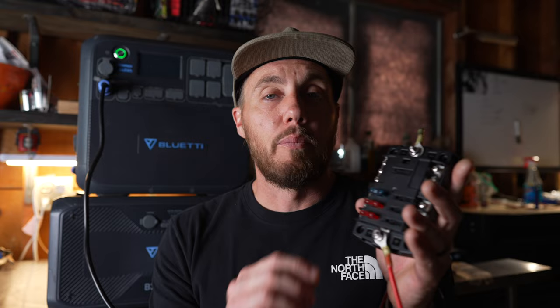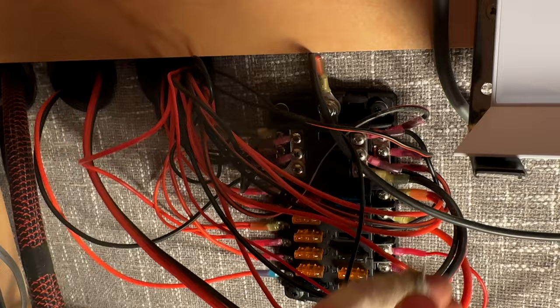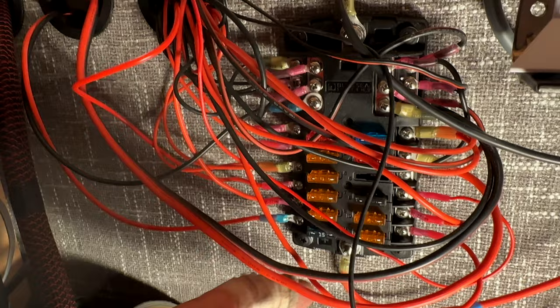I already have this hooked up, but very simply, this is a 6-gang fuse panel. They also have a 12-gang, and the 12-gang fuse panel is what I use in my Sprinter van because it has more slots for me to add components. The only difference between the 6-gang and the 12-gang fuse panel is you can control more components with the 12-gang than you can with the 6-gang.